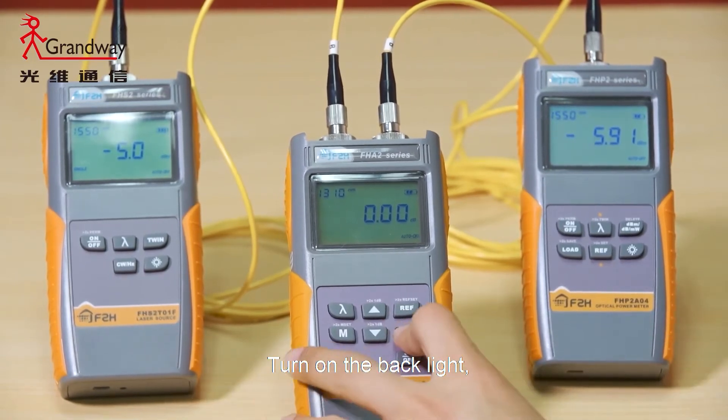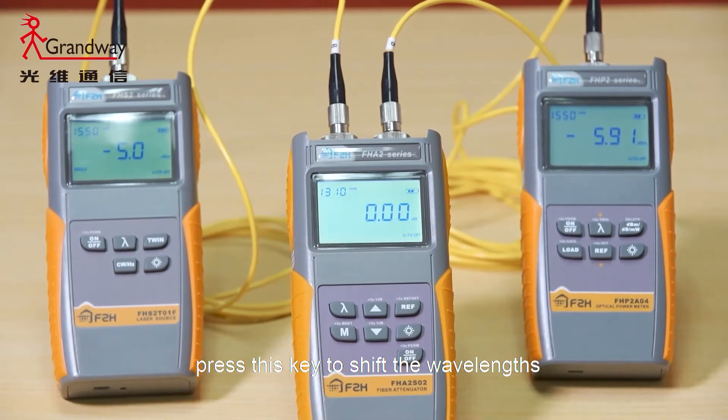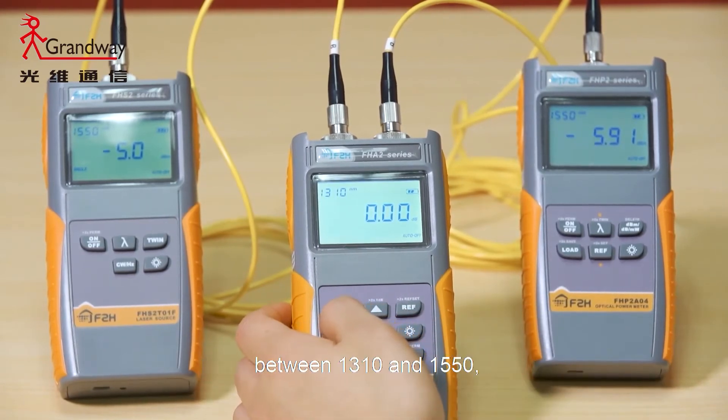Turn on the backlight. Press this key to shift the wavelength between 1310 and 1550.